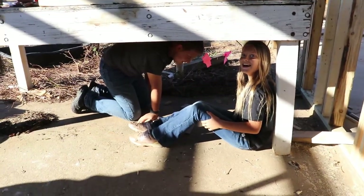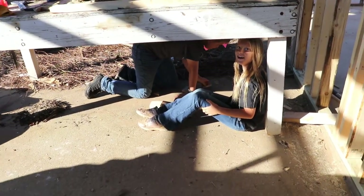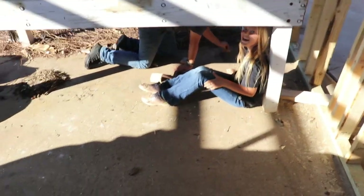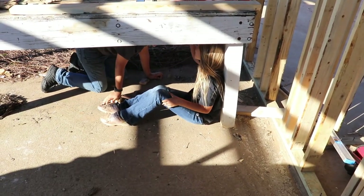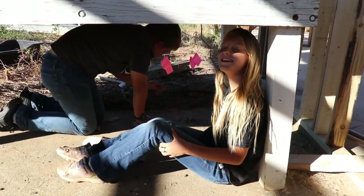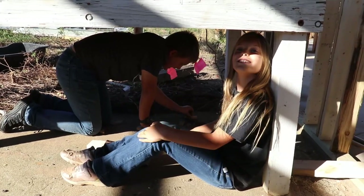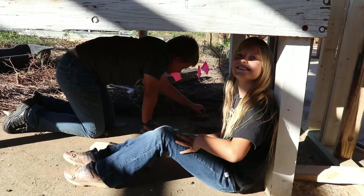Grandma gave the kids a penny for every screw or nail they found, so they've been scouring the place looking on the floor. How much did you earn last time? A dollar and forty-six cents. How about you? A dollar and twenty-eight. Did you guys find a bunch today? We found some from that house.